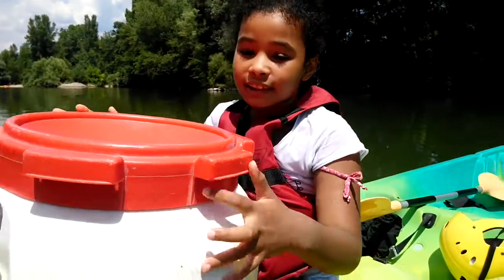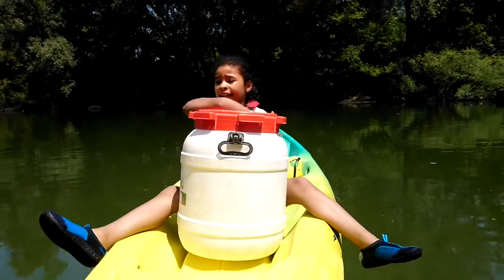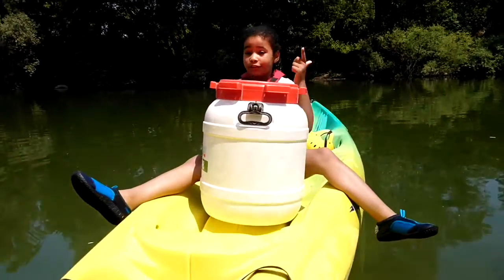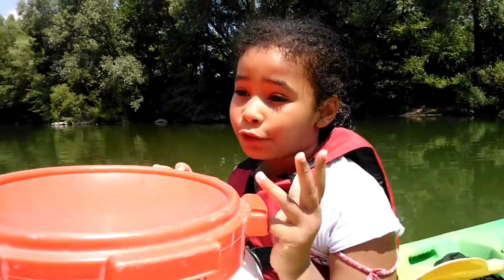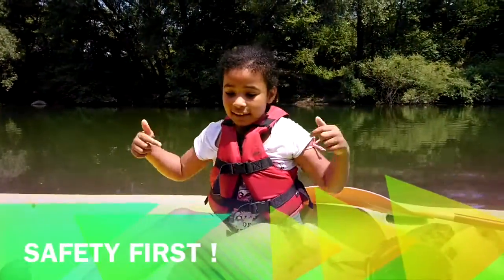A dry box is made out of plastic because plastic is waterproof, and you'll keep your stuff dry in case the boat slips. Here's some stuff you should put in your dry box: your car keys, your towel, your sunscreen, your picnic if you're staying in for lunch or after, and whatever you want.